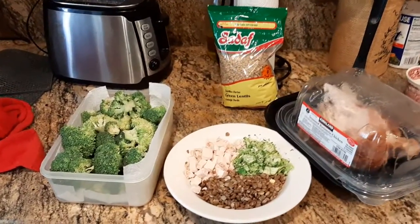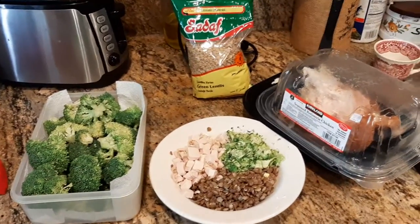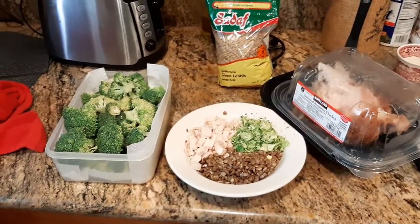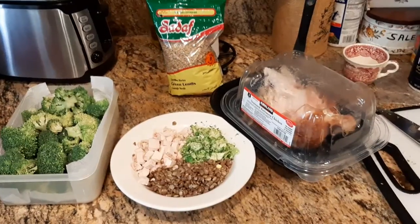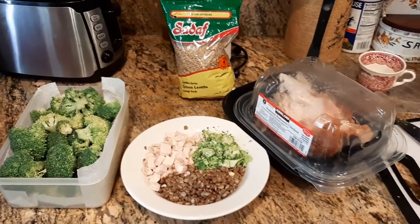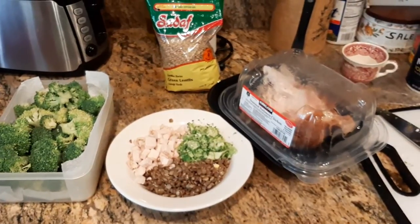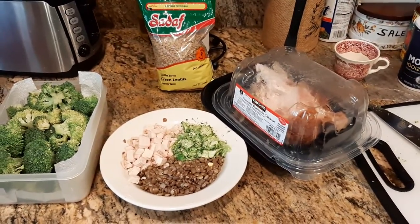What is up YouTube people, Kudumaloy here coming at you with another exciting video. I just wanted to show you a quick example of what I'm going to have as one of my meals. This is an afternoon meal — I don't even know if this is lunch, it could be dinner, it could be 'linner' between lunch and dinner.